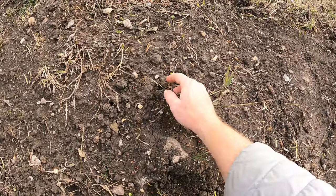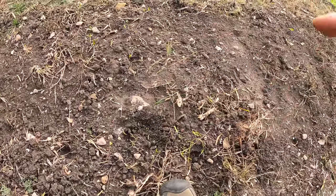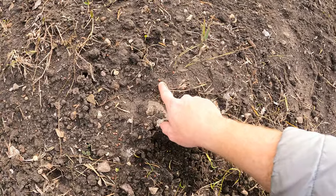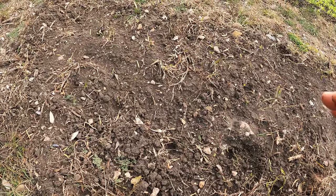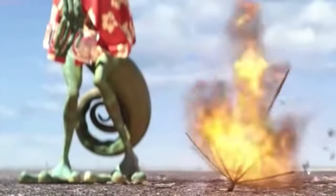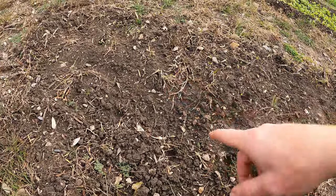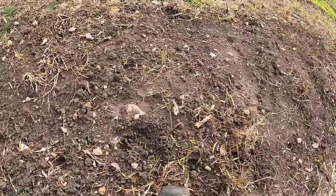There are a couple that have sprouted, but that's it — it really didn't work. I've got seeds all through here and nothing has happened with them at all. They're just straight on the surface, so they're not getting enough moisture to really kick-start sprouting. If I till this and get them under the soil a little bit, I have a feeling I'll start getting sprouts in about five days.